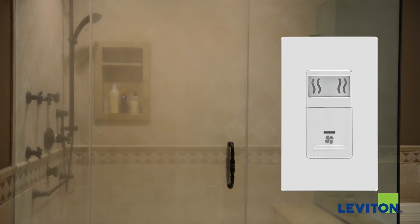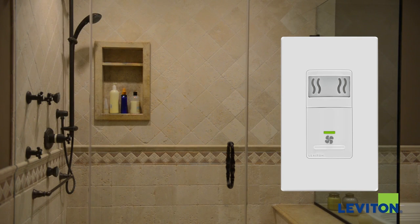The sensor continues to monitor the air and automatically turns the fan off when the humidity level has dropped.